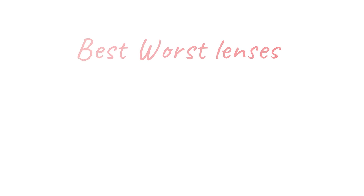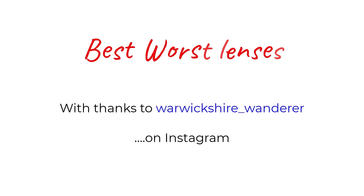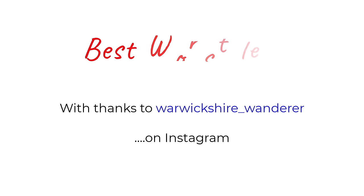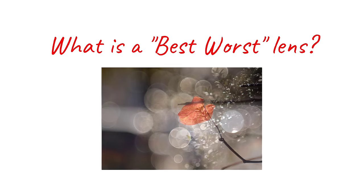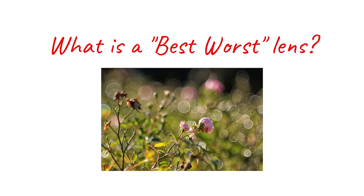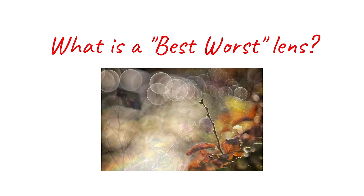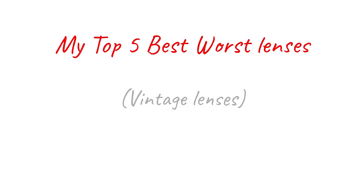Not so long ago, a gentleman from Warwickshire kindly lent me a lens that he described as his best-worst lens. Having used the lens, I can see exactly what he means. The lens isn't the best performer in conventional terms of sharpness, contrast, colours and so on, but it produces crazy beautiful results in the right conditions. This got me thinking — of all the vintage lenses I've tried, what are my top five best-worst lenses?